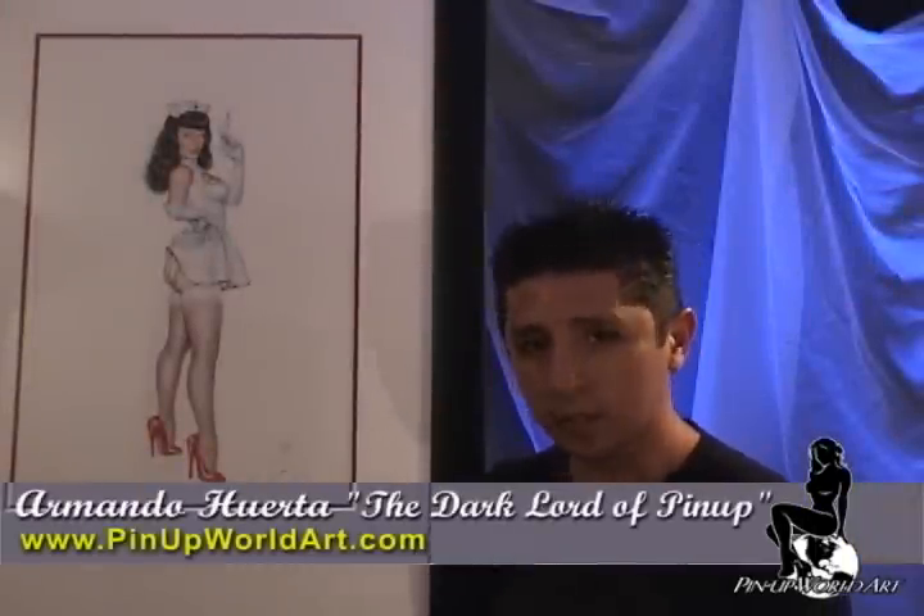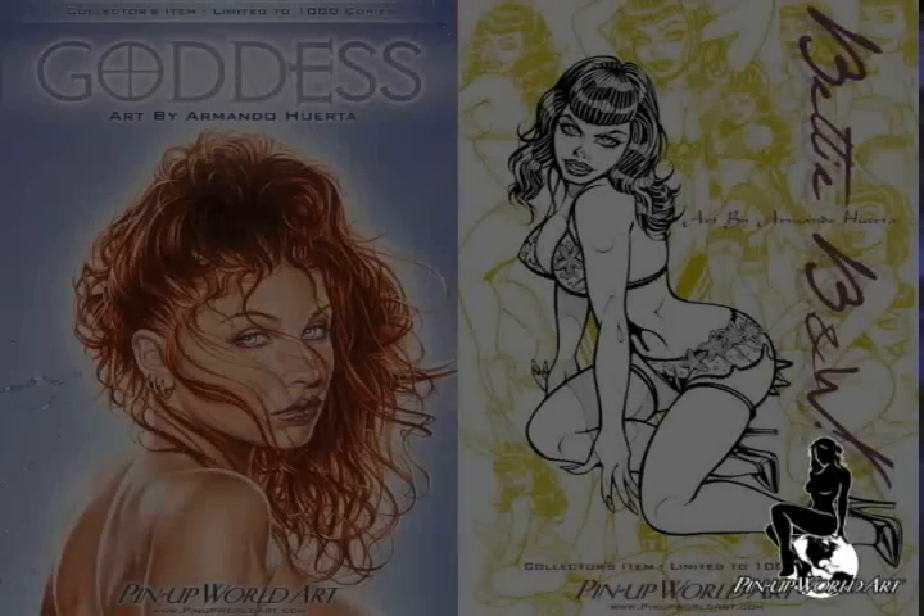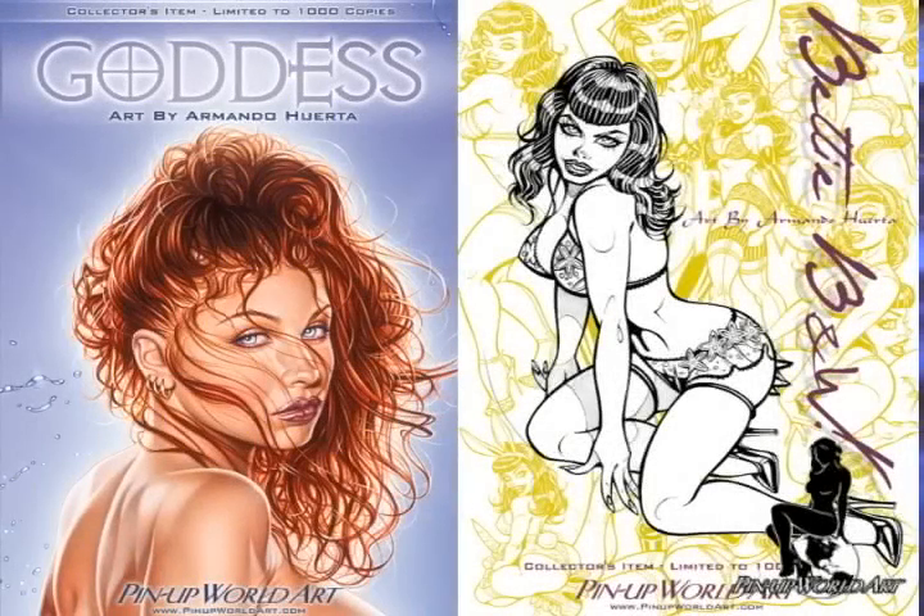Most of the time people request bigger files on my website so they can see the detail in the paintings. This is your best chance to appreciate that detail so you can see the paintings in real life. Anastasia is included in the limited edition book that you can only get at Comic-Con 2008.